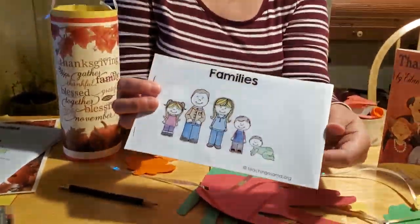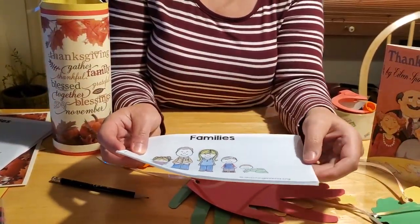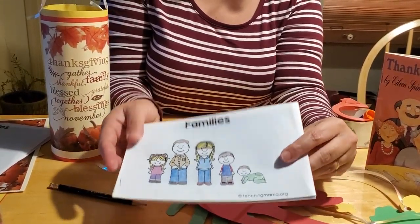At the library — at the Hufnagle Memorial Library in Mifflinburg, Pennsylvania — we have a couple of craft kits available for you to take home in preparation for the holiday. Or you can make this with things you have available at your home. The first one we have is a family coloring book, and this is something we printed off the internet from teachingmama.org.